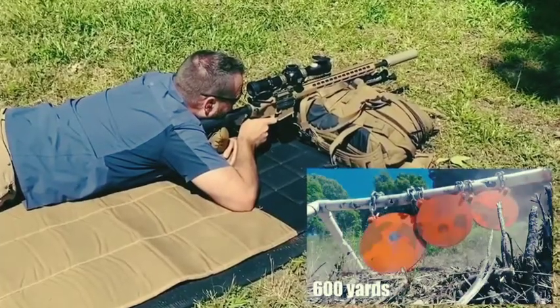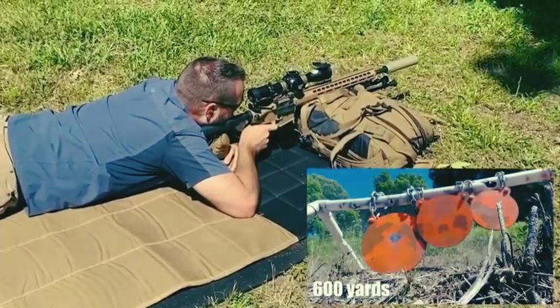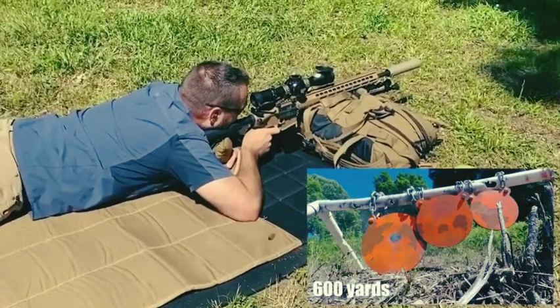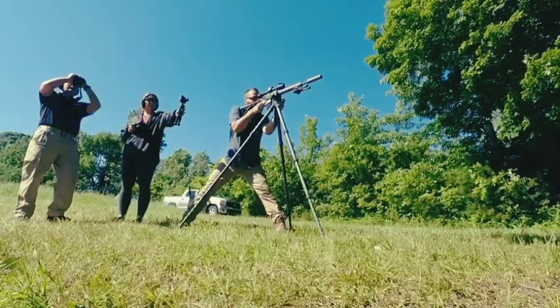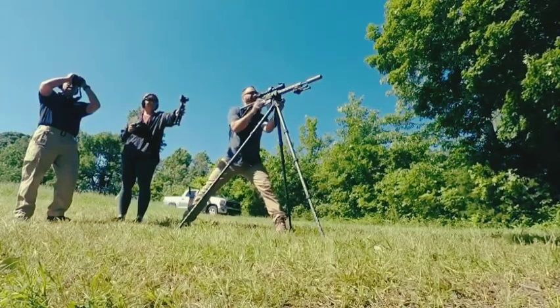This is exactly as you guys see it — the configuration that the Department of Defense took. There are actually different barrels, different options, and different scopes that they took, but the point is this is one of them right here. And we're out here putting it through its paces. It's pretty fun to shoot.